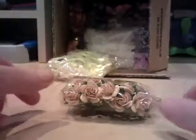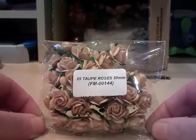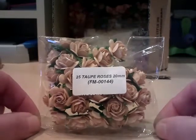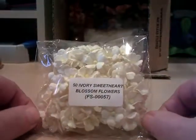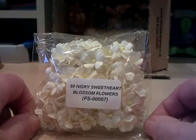Yesterday I received my order from Wild Orchid Craft. I bought 25 torpe roses, 20 millimeters — I love these and get through them because I quite like the shabby chic vintage style, perfect color for me, so that was a restock. This was also a restock — it's the 25 iris ivory sweetheart blossom flowers. I'd had a bag of these and got through them, so that's a restock too.